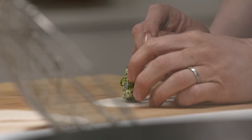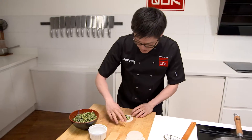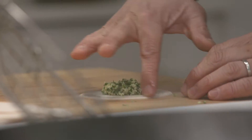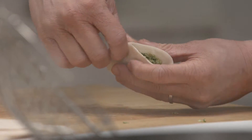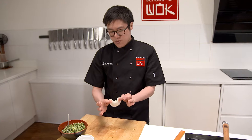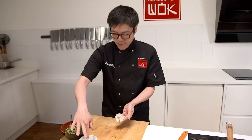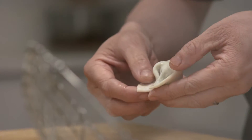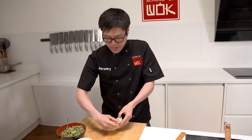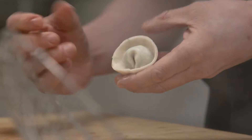Step two, onto the folding. Take about a teaspoon of your filling, then just dot a little water around the edge of your pastry. Pick that up and squeeze that together, so when you pull the sides up you've got these nice little cat ears. Sit it on the tips of your fingers, with just one dab of water, overlap, and squeeze those ears together — nice simple dumpling fold.